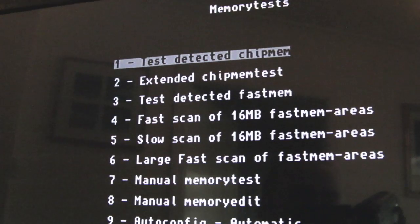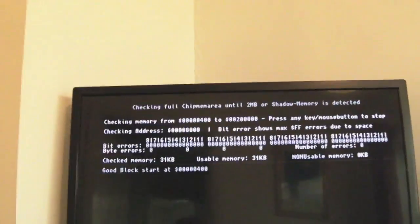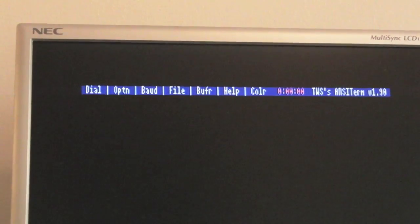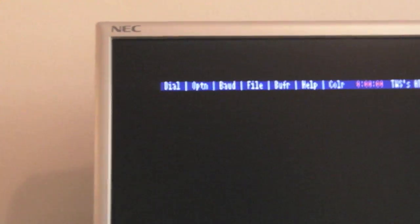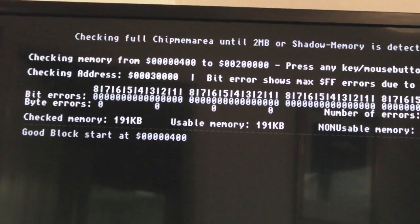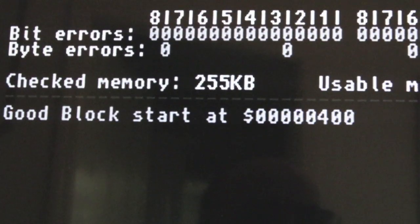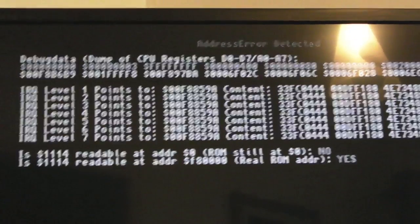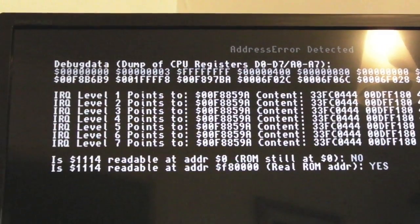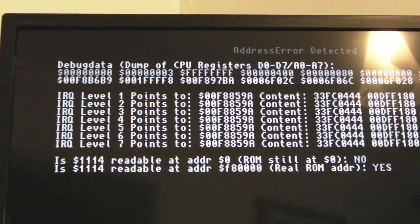Let's do an extended chip memory test. You can see that's starting to test - on the ST we've just got a blank screen that occasionally flickers, some sort of incompatibility with the escape codes going across. But I can use my normal display here on the Amiga's own video output to keep track of progress - that's really sweet. At the end you can see we've got some issues - it says address error detected, DBD over the CPU registers, then IRQ level 1 points to something.